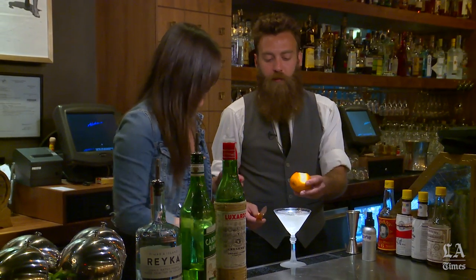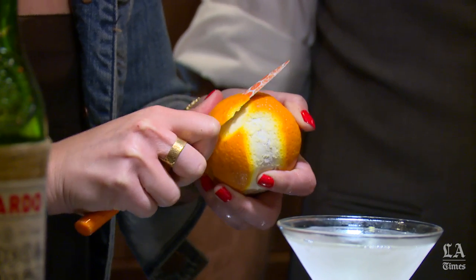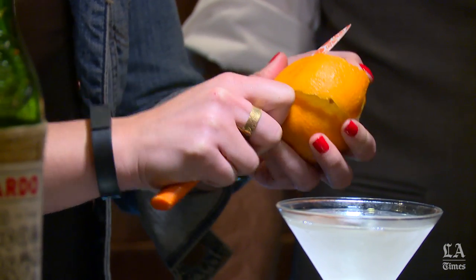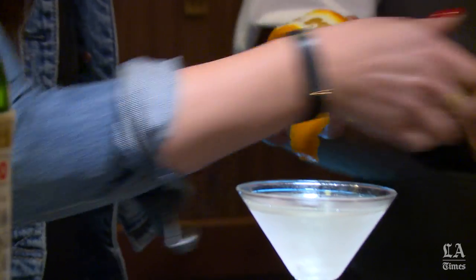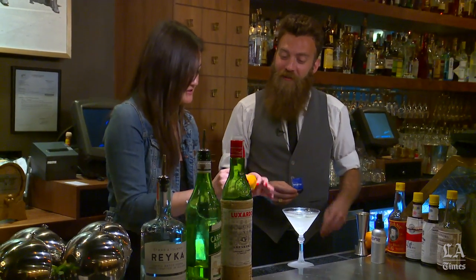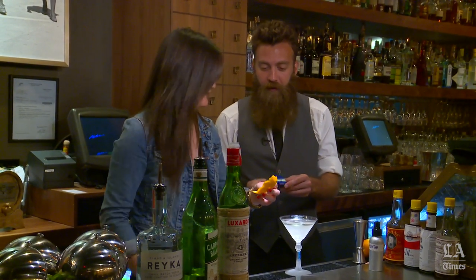Take this and peel off about a three-inch by one-inch peel. Cut it off — I like your knife, very festive, it's from Target. Now I've got my peel. Here's the fun part — this is when I catch on fire.